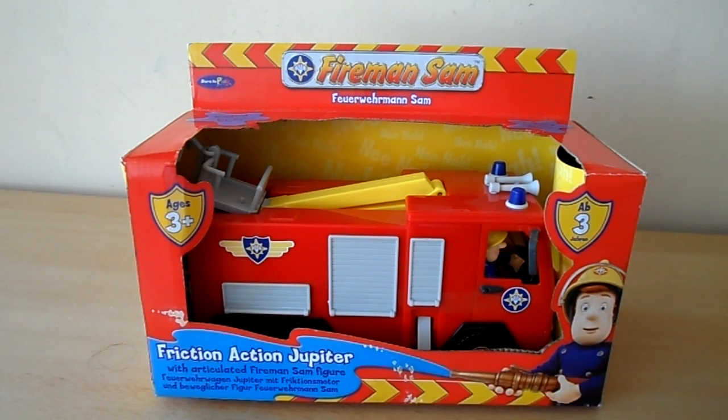So that's the Fireman Sam Friction Action Jupiter, and this one's for 3+. If you like this video, please press like, and if you'd like to watch more of the same, please subscribe to our channel. We have hundreds of toys on our channel, so please go ahead and take a look. There are more fire engines for you to see — see if you can spot another Fireman Sam video. Okay, take care, bye for now.